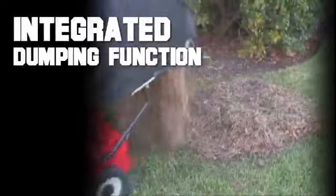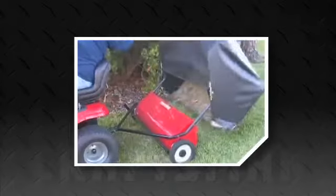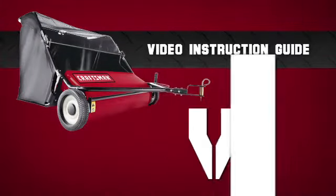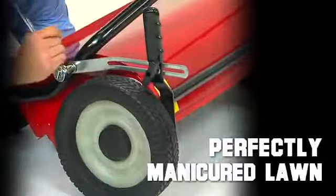Craftsman tools are known to be tough and engineered to be effective, fast, and easy to both assemble and to use. And to make that assembly even easier, Craftsman tools now feature the Video Instruction Guide, or VIG. From opening the box to finally having that perfectly manicured lawn, the VIG will show you what to do and when to do every step of the way.